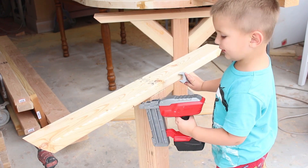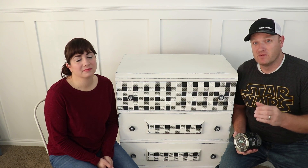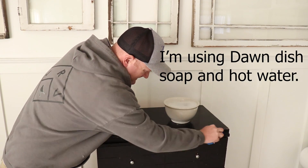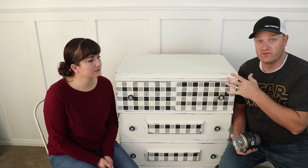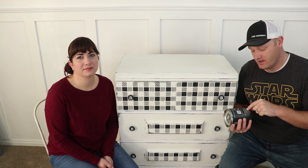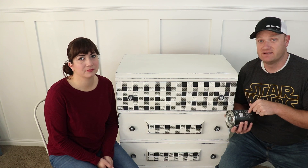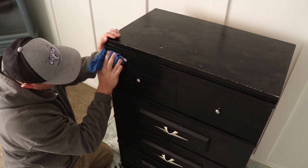We often talk about DIY paint being minimal or no prep, but one of the best things you can do is clean your piece before you start painting. It's going to help with stains, bleed-through, and things that might come up through your finish later. The first step on the DIY paint instructions is to clean the piece — really important, don't skip it.